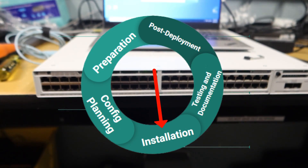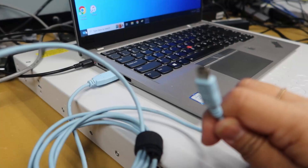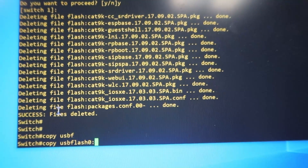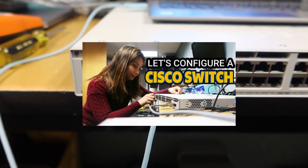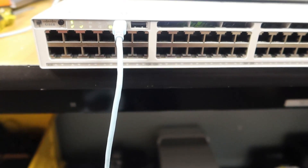Next is the fun part — the initial configuration. This is where we connect to the switch console and perform the initial configuration, including the hardware configuration and loading the config file we created. If you want to know more about configuring switches, I have a separate video about this — I'll put the link in the description box below.